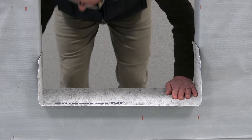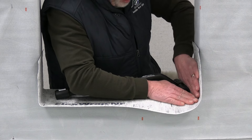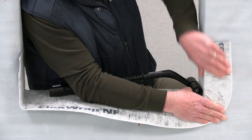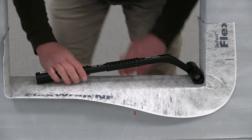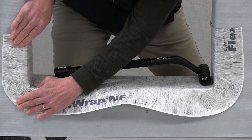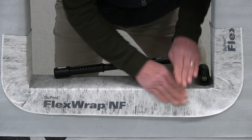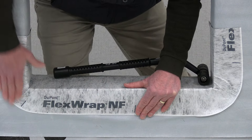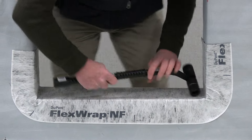Then what we're going to do is roll out these corners. I usually find it's just as easy to take my hand and kind of roll it out like so, getting those inside corners nice and tight. As you bring it down on top of the house wrap it sticks nicely, and then we're just going to roll it out.